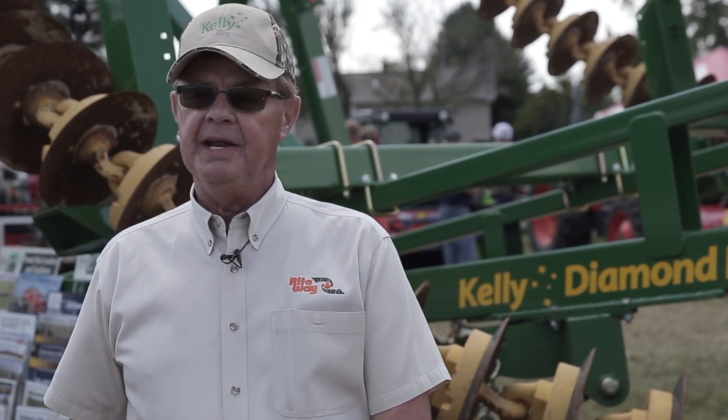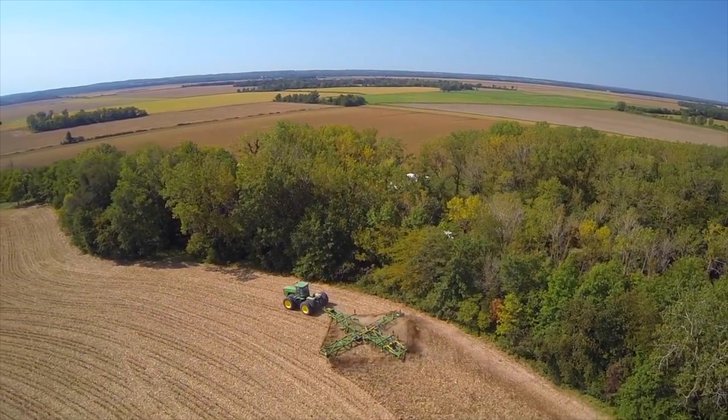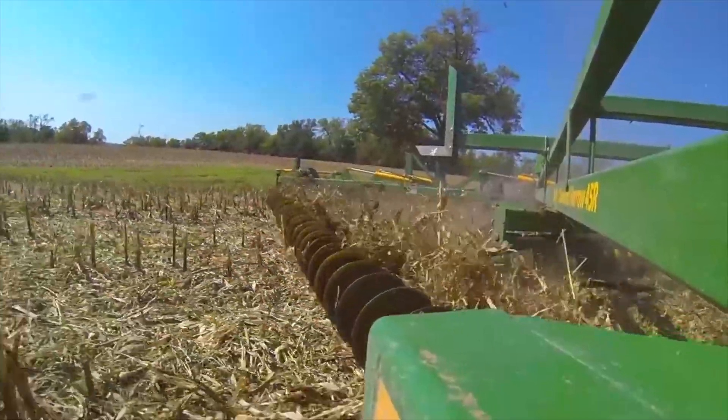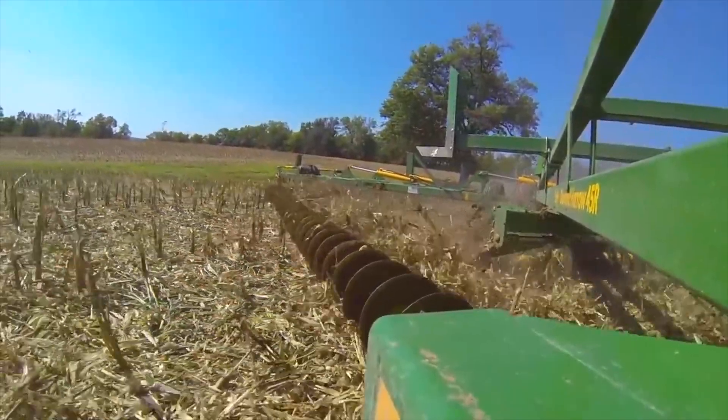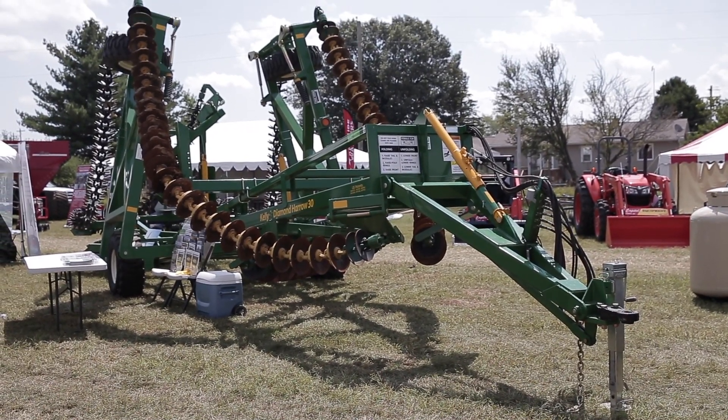With the variety available today — I don't know if you can see these other components over here — but it's sort of like an erector set. We can custom build this thing into whatever you're trying to accomplish in your farming operation. More and more people that own this machine are now selecting other options we did not have in the beginning, so we have several people that own two different sets of componentry all on the same frame. Very simple to change out — two and a half hours can swap out even a 45 foot machine from one component to the other.